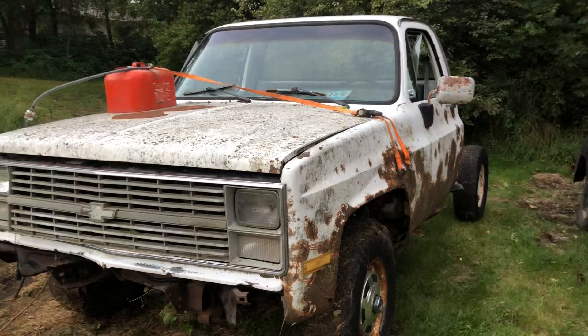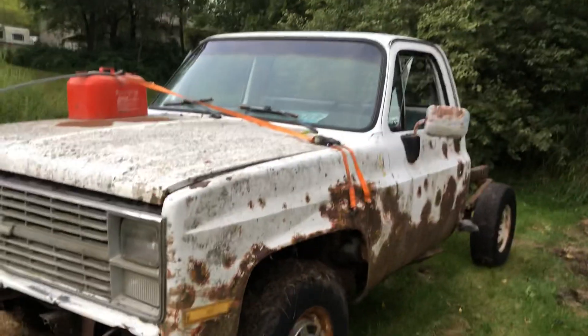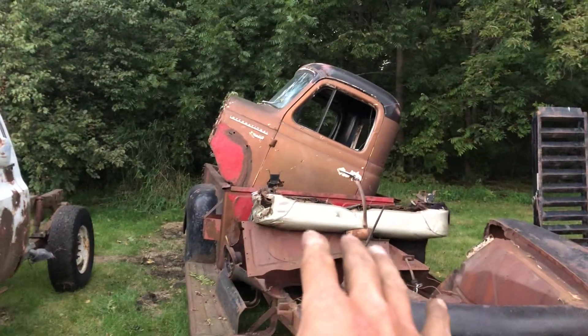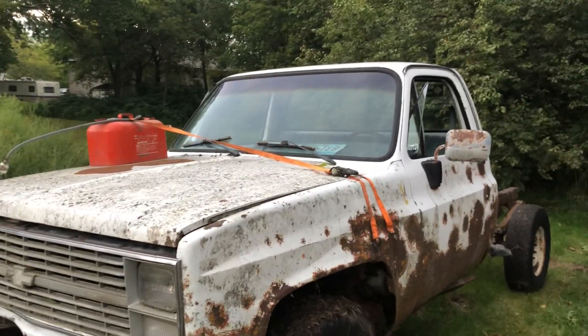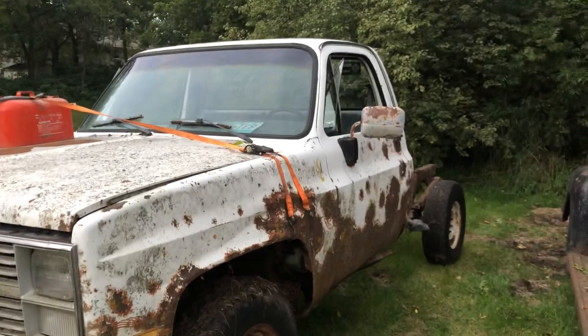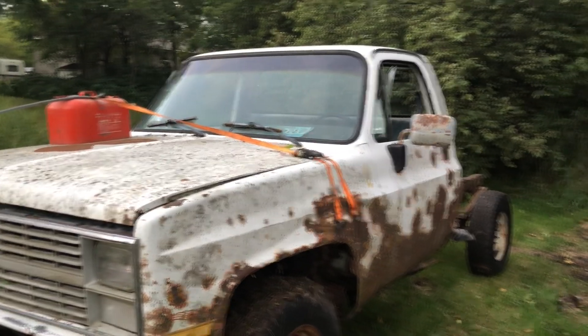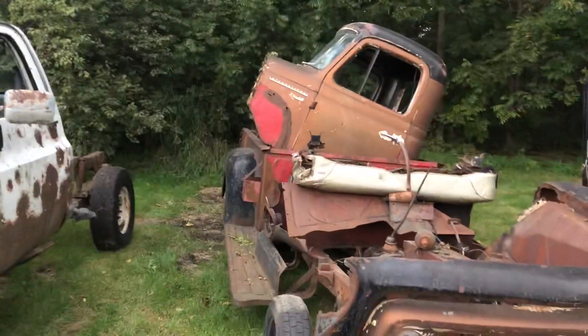So we're going to be pulling the body off. The box is already off, if you can tell. We're going to be sticking this '56 International onto this frame and turn this thing into a mud truck, which I'm going to help with. I'm not going to own any of this truck. I don't know what he is going to decide — if he wants to store it here.